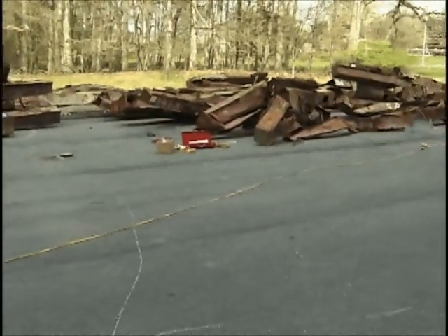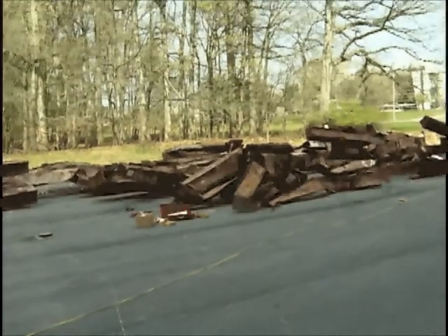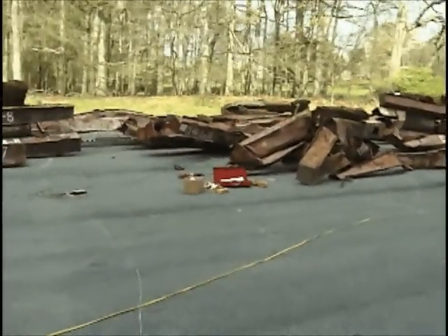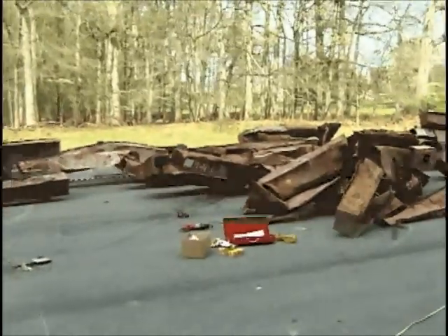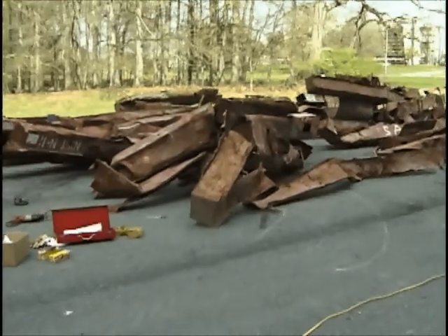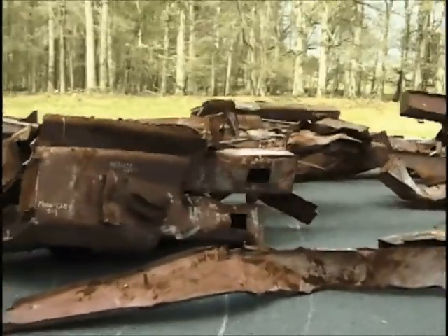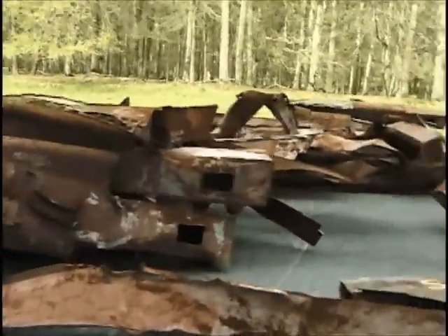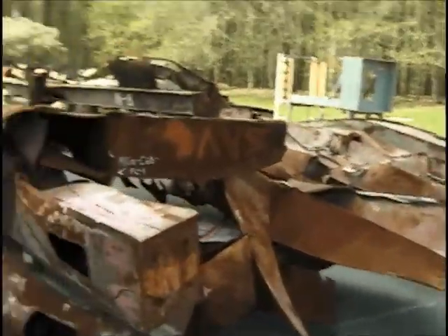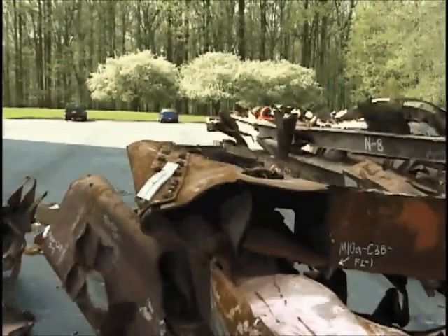I am about to take you on a walkthrough of the cuts that we made on M — as in Mary — 10A and 10B. In the back here is NIST N11; 10A and 10B are right here in front of us. I'm going to take you around to the bottom side of 10A and 10B. This is a connector plate here that connects two trees.